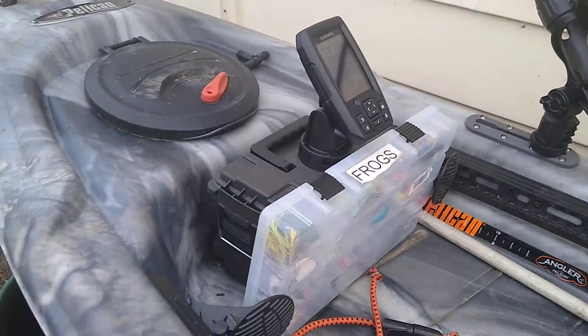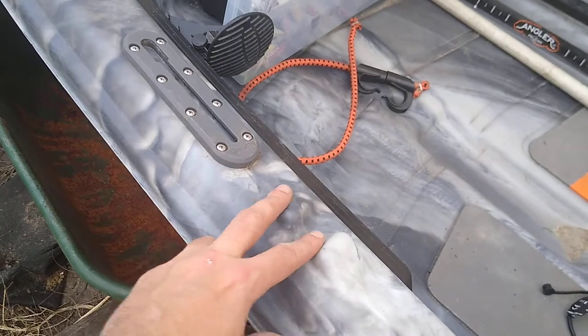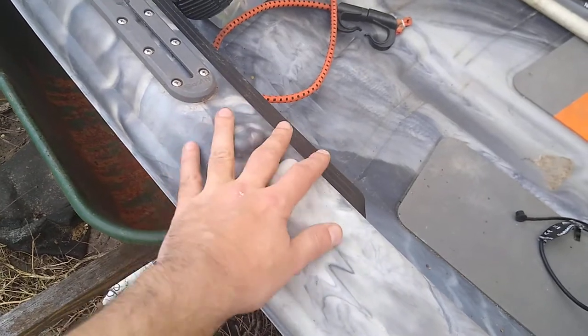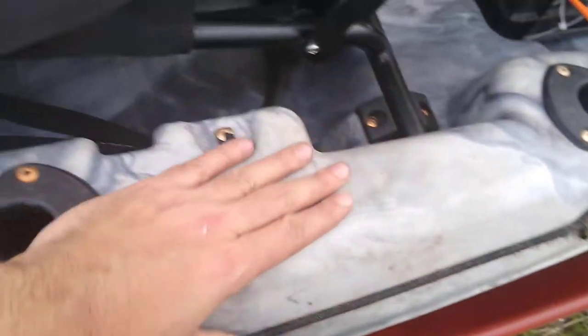Scotty rails come with it — a pair of them right on the front. They could have been a little bit longer, and this could have been moved somewhere else. I wish I could have something right here — that would be perfect. But otherwise great. I still need to put some rails right here.